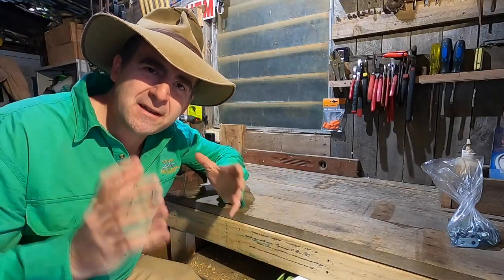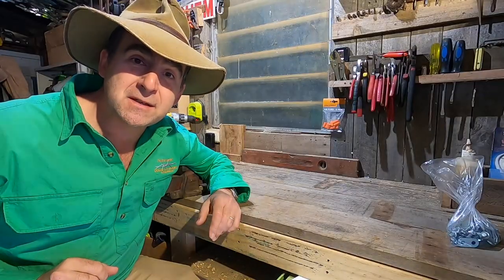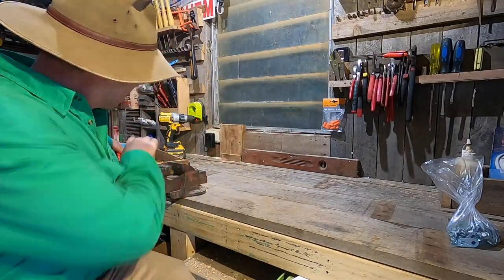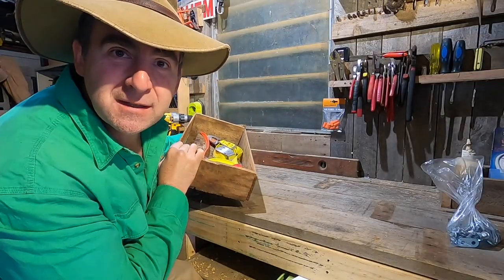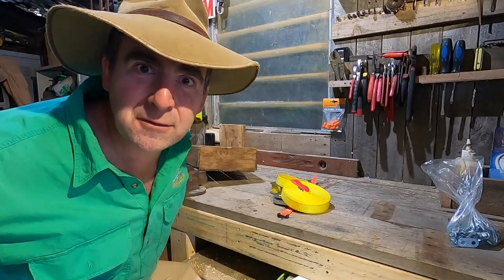G'day, I'm Tim Thompson. Little gadgets are fun, aren't they? Well, I've been collecting some that have been sent to me over the past couple of weeks, and I thought today's the time to empty out the box and see what we've got. Let's get into it.